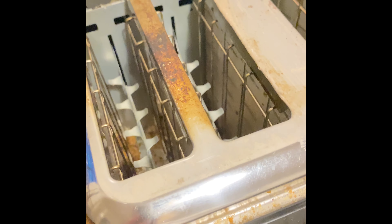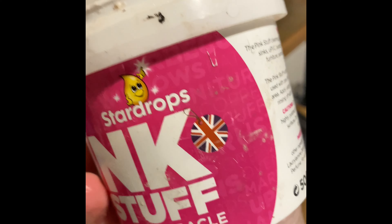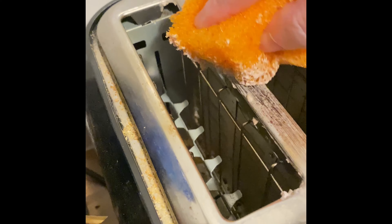This is a before. And then I'm going to do an after. I'm using some pink stuff with this Scrub Daddy little doggy, and some pink stuff. I'm going to give it a good scrub and see what happens on this toaster.